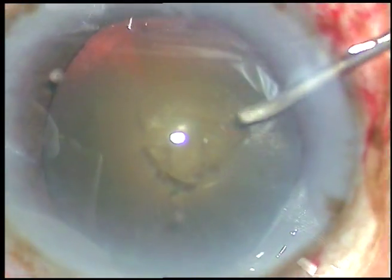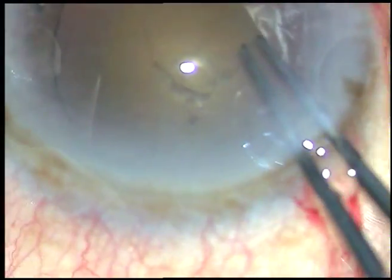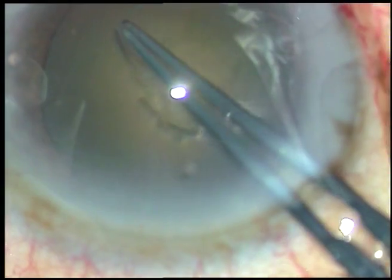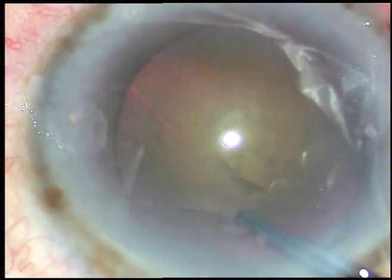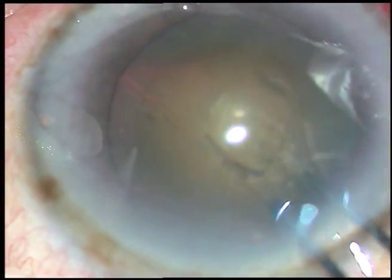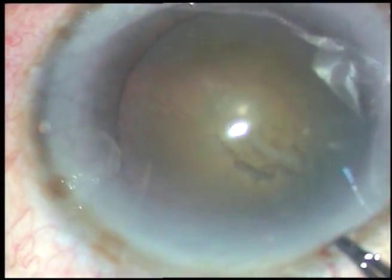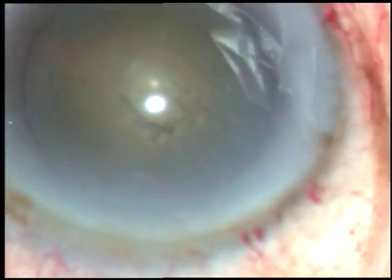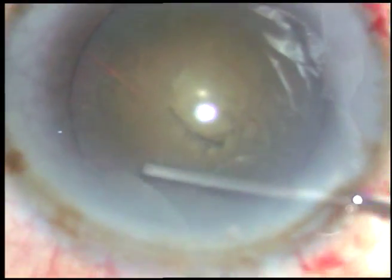Viscoelastic substance has been spread over the corneal epithelium for better visibility and it also protects the corneal endothelium quite well. The capsular tag has been raised. Hold this capsular tag with Utrata forceps, go anti-clockwise, try to remain at equal distance all around from the border of the pupil, and make an adequate sized rhexis. In this case the capsulorhexis size has been on the smaller side, about 5 millimeters or so.